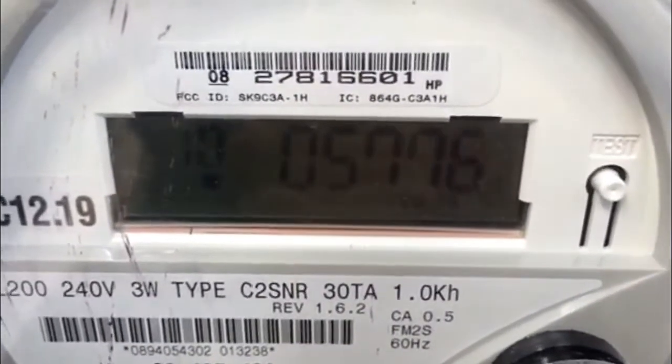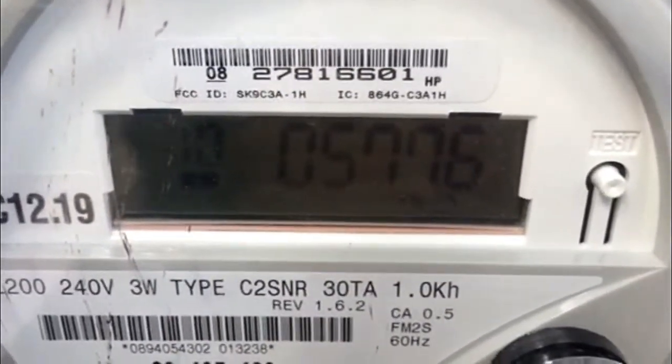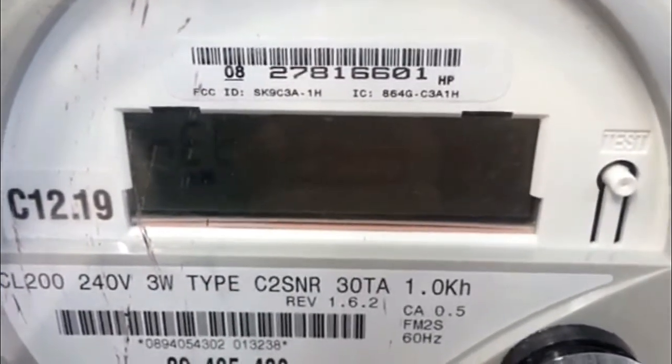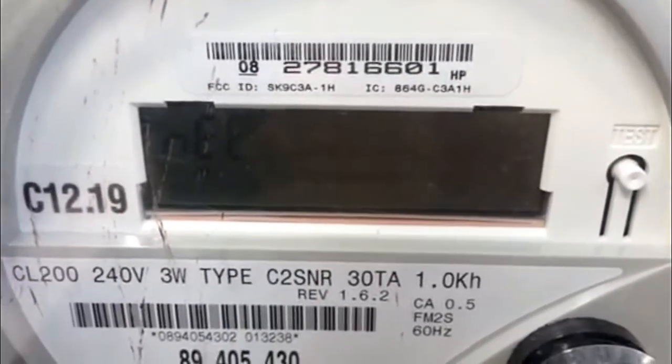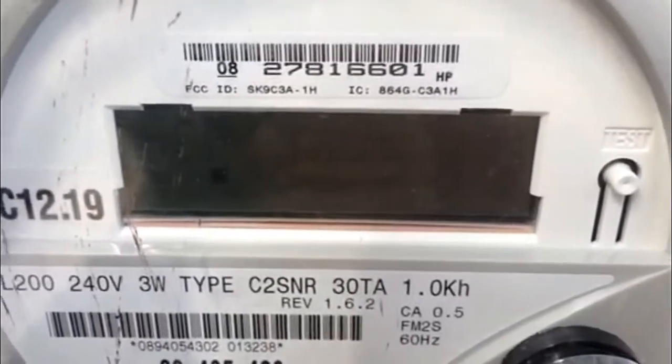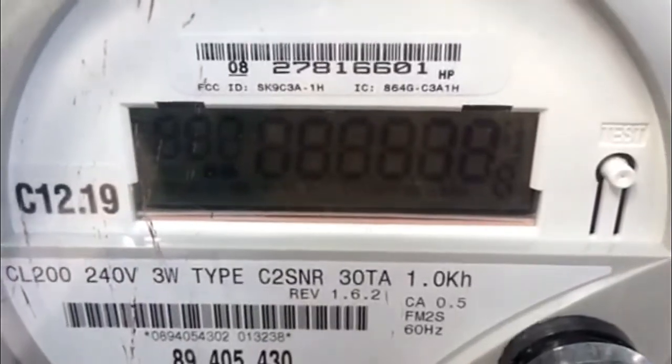If you have a solar system, you're going to have a utility net meter installed. That way you can have the number of kilowatt hours that you're generating from your system be measured by the utility. This utility net meter also measures the amount of energy you're drawing from the grid.